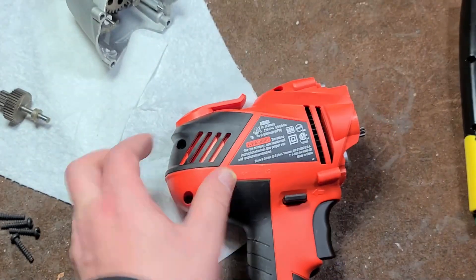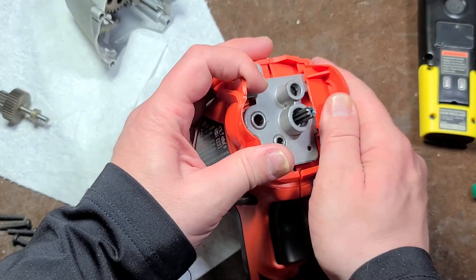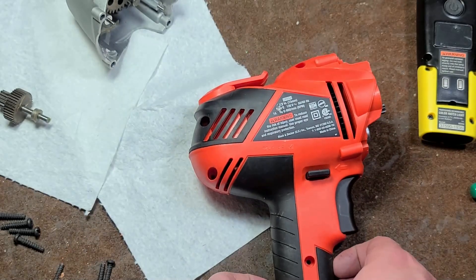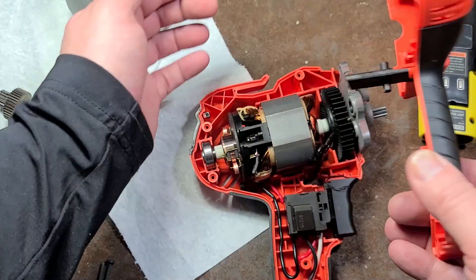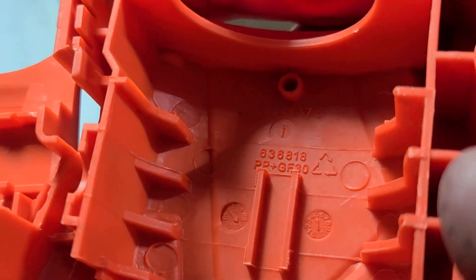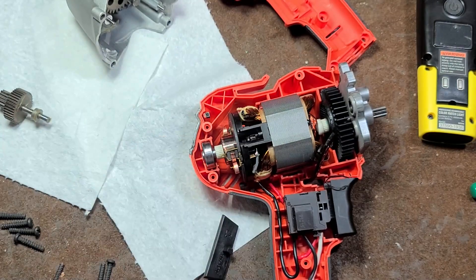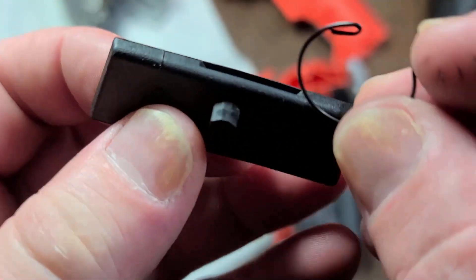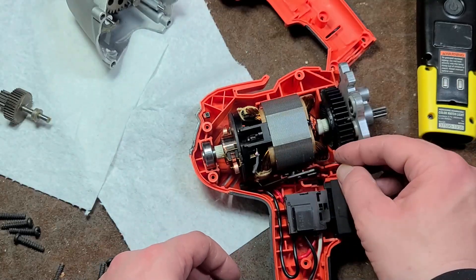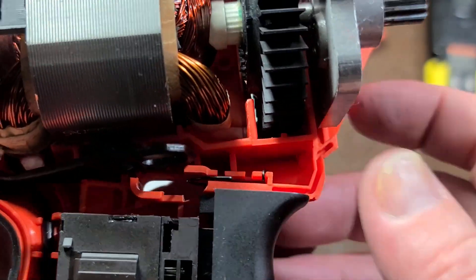Pulling the two case halves apart — you have to ease them and work them a bit. Push on that reverse switch so it doesn't come out with the top case half. The case is PP glass fiber — polypropylene — not PA-6 or nylon, but I won't give too much criticism there. There's a spring I've never really seen inside a tool before — it turned out to be the detent spring. There's a little slot in the slider, and it hides right down in there.